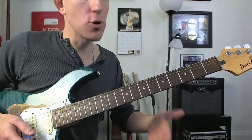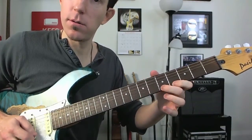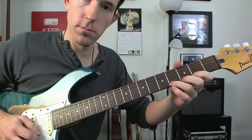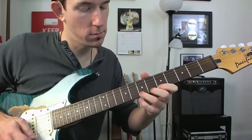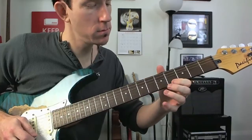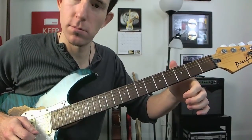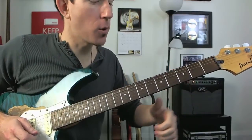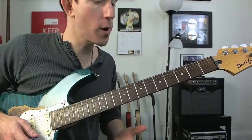Remember to use your open string as well. So that was just a little mix of hammer-ons, bends, slides — all those things that I was talking about.